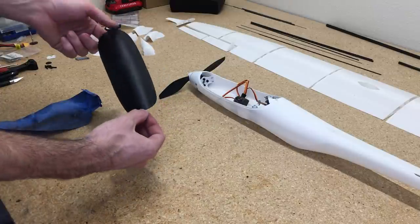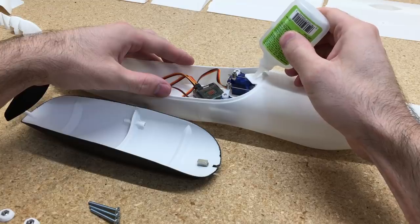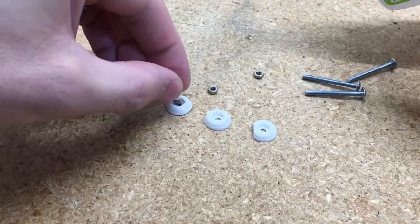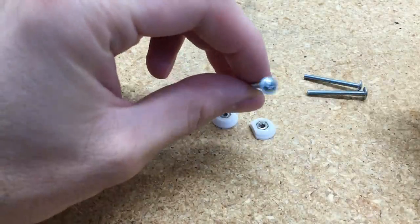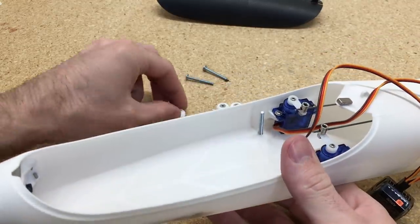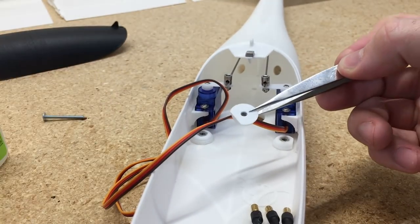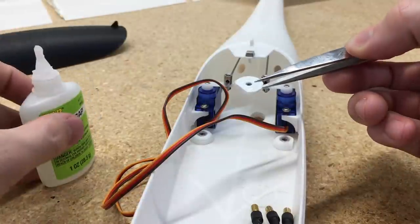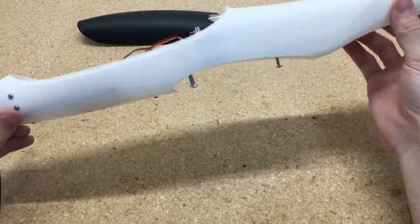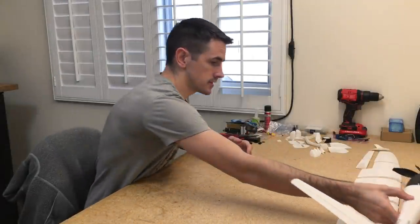For attaching the canopy to the fuselage, you can use two different methods: a magnet - I have all the sizes and links in the description below - or a little steel wire as a clip at the white part. These are fasteners for attaching the wing to the fuselage - screws with a large head that acts like a built-in washer. If you can't find a screw like this, use a screw with a washer to disperse pressure when tightening down the wing. That finishes up the fuselage of the Model V, so we'll set that aside and start working on the wing.